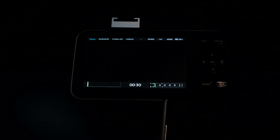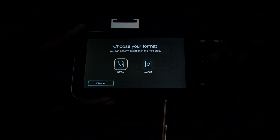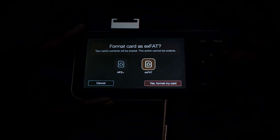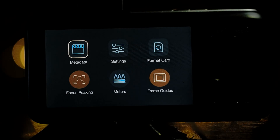To format your card, hit the menu button on the back of the camera. You will be greeted with a new menu. Select the 'Format Card' option and you will be given two options: HFS Plus and exFAT. HFS Plus is Mac-only compatible; exFAT is both Mac and PC compatible. Select your desired format, hit the OK button, and you will be asked if you want to continue — select 'Yes, format my card.' Hit OK one more time and the camera will now format your SD card.